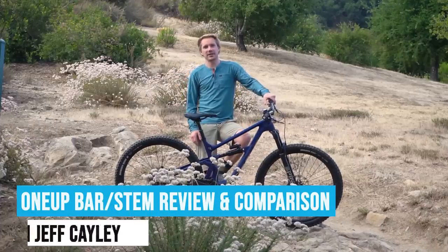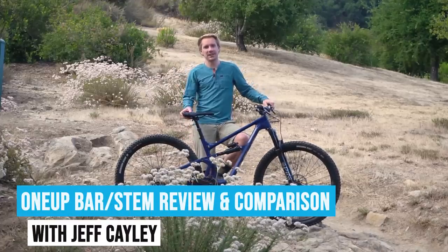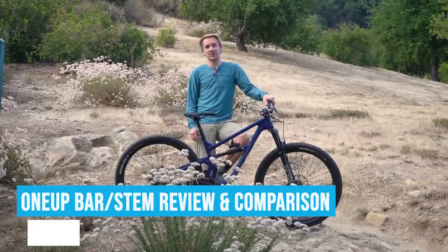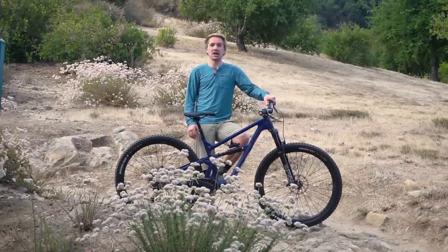Hey guys, I'm Jeff, the founder of World Wide Cyclery. We're out here on the trail today checking out the 1UP Components Handlebar and Stem and comparing it back-to-back with some other bars. I'm going to talk all about handlebar stiffness, vertical compliance, and lateral stiffness.